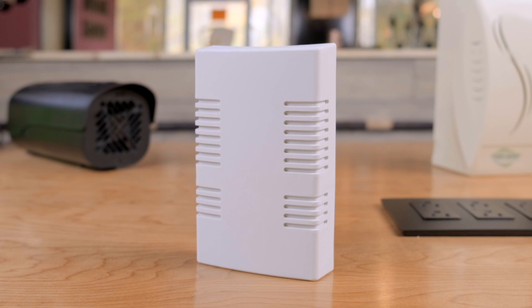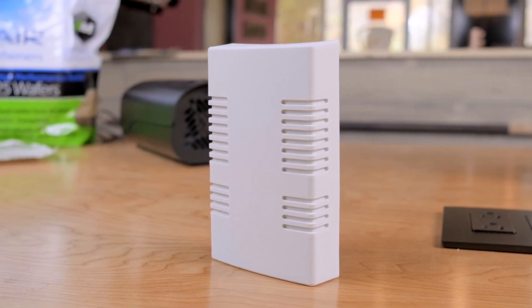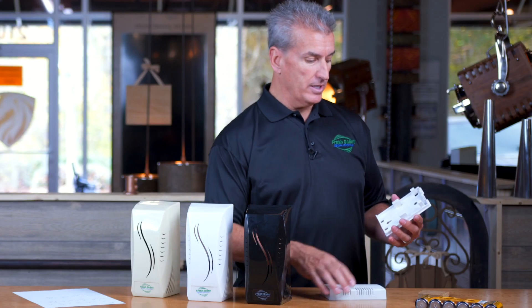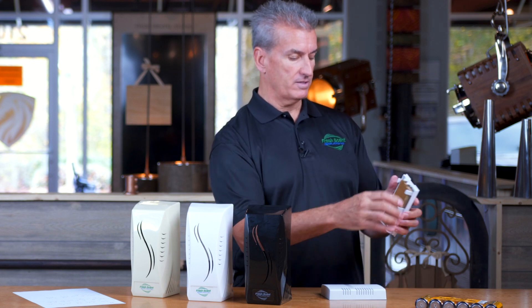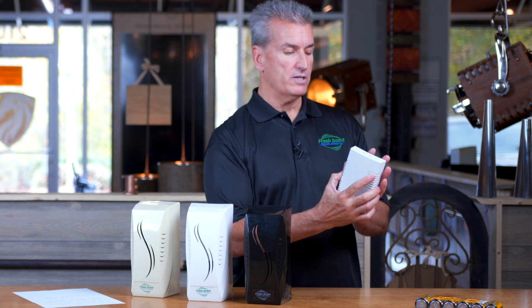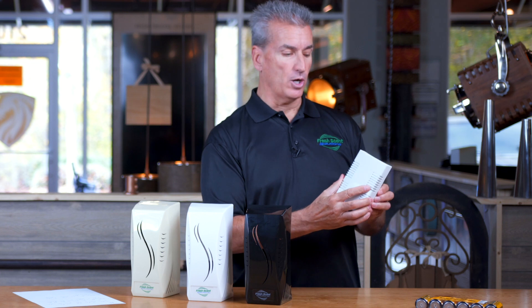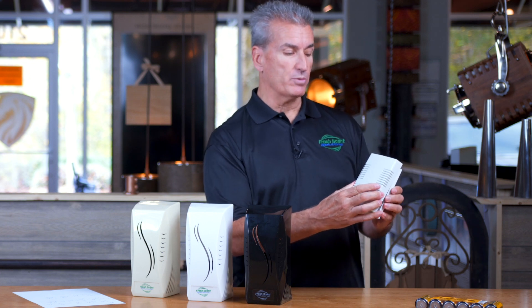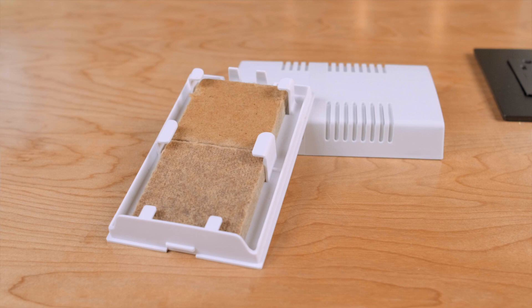The last unit we have is what we call our passive unit. This unit is good for automobiles, RVs, locker rooms, and for commercial customers, elevators. It holds up to two wafers — we put one in here and then another one slid down in here. The cover just pops on, and it can be adjusted to slide from top to bottom to open up the ribs. We normally leave it open 100% because it doesn't have a battery or a fan — it is a passive unit, so it's for smaller spaces.